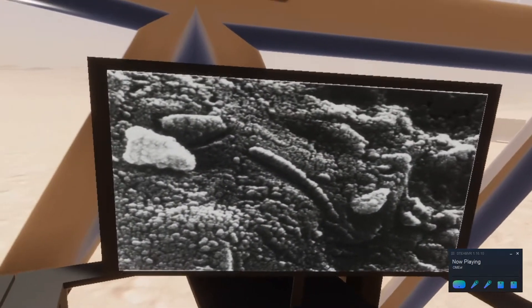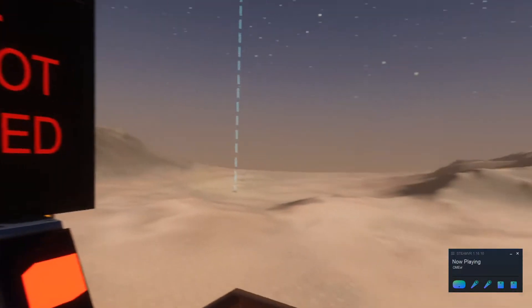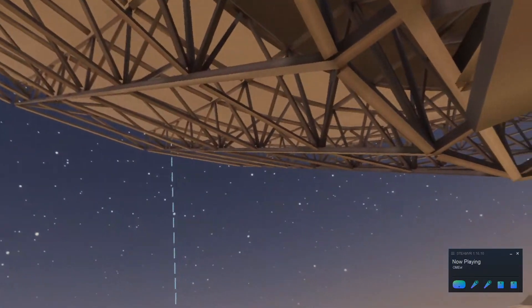Now that we've made our biggest scientific breakthrough, we need to call back to Earth, and so we should go and calibrate our communications tower because it has been knocked out of calibration by a dust storm.